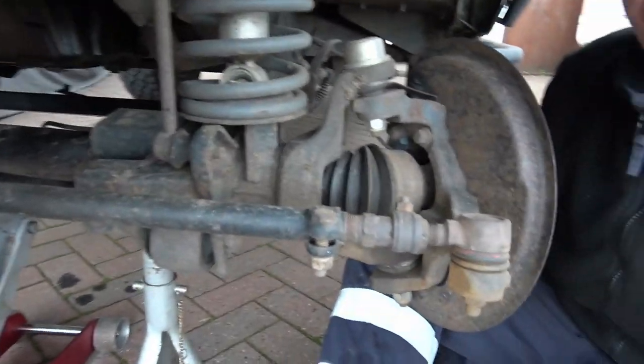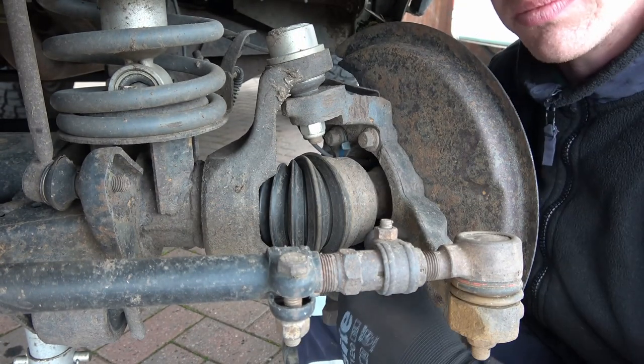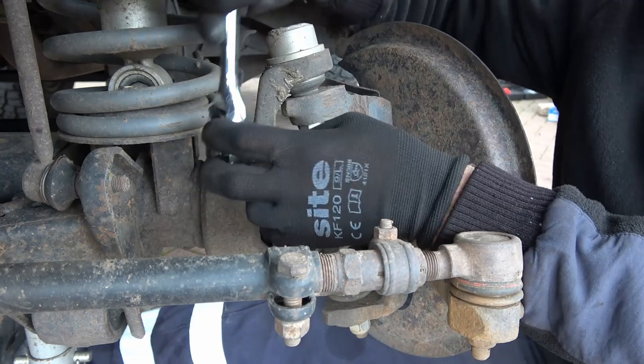The beauty of having a lifted truck — you can get the camera under the car. I know it's jacked up, but still. There are four bolts that hold the hub in place, now 15mm. You have to go up.